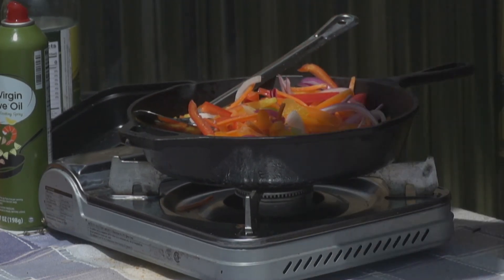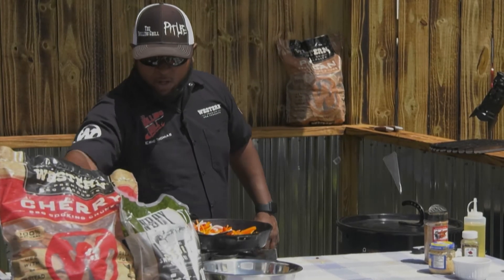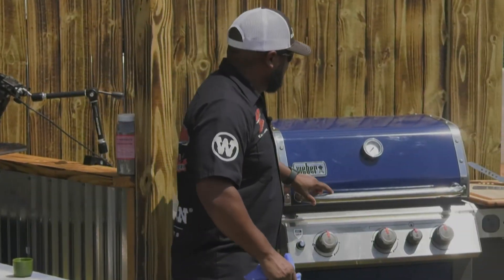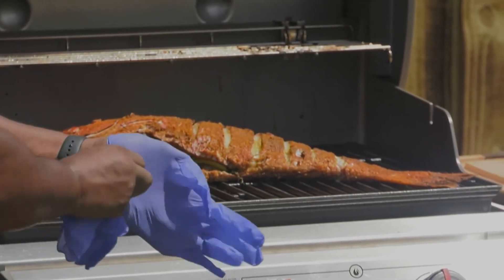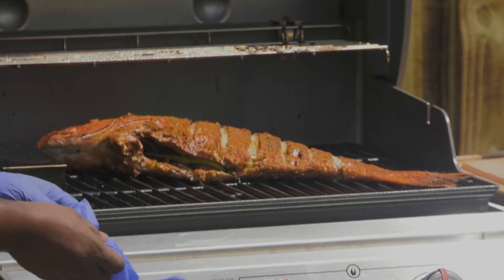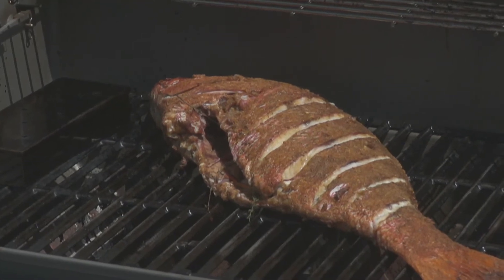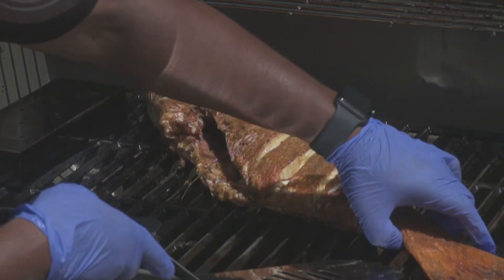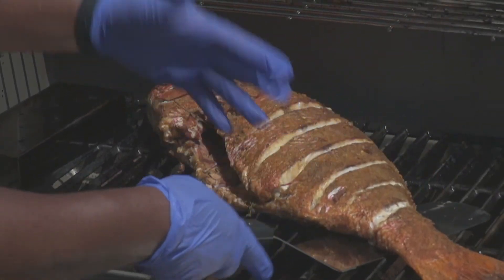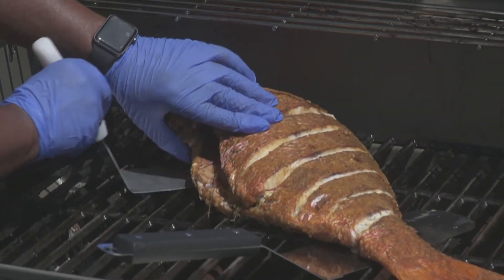Let's turn our attention to the star of the show — the big boy, the red snapper — that we already have done. Because this is live TV, folks. Eight pounds of beautiful Alabama Gulf red snapper. Now the trick is to get it to that cutting board without it falling apart. To do that, you definitely want two spatulas. I'm not worried about it sticking — I sprayed it down pretty good. That's the reason why I didn't flip it: you have one side that's your presentation side, and if the skin on the bottom tears up, who cares?